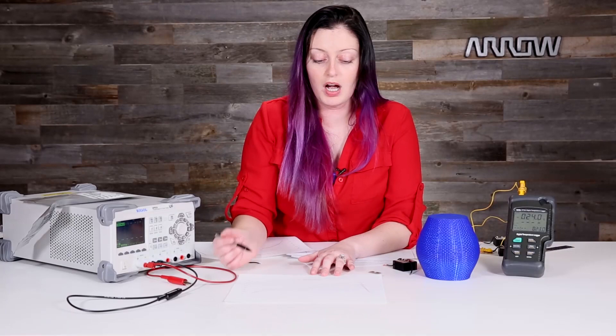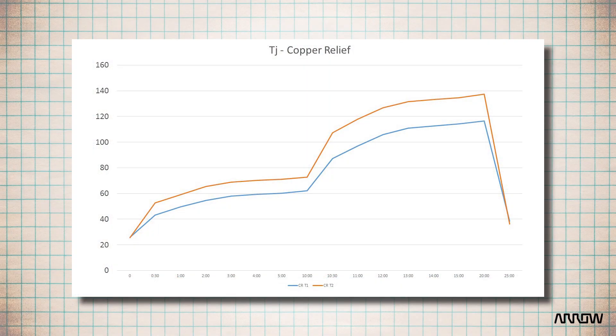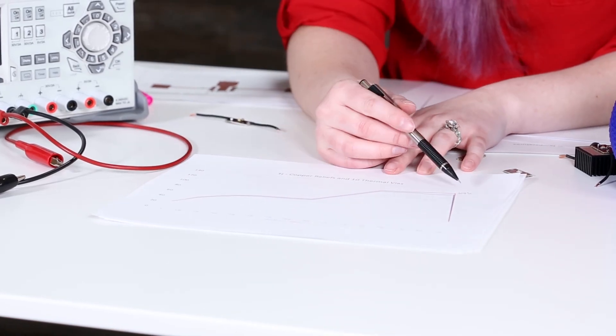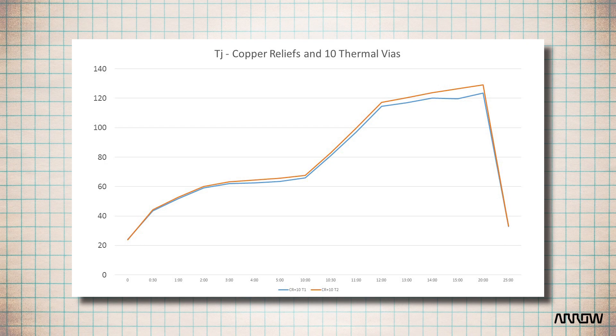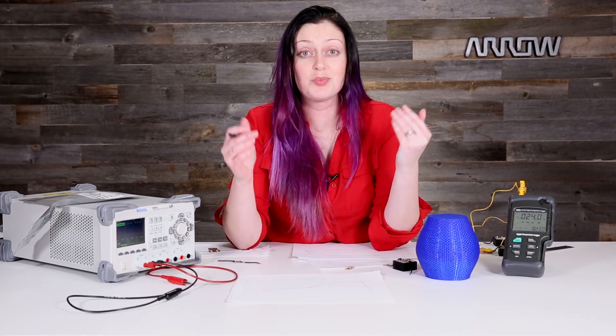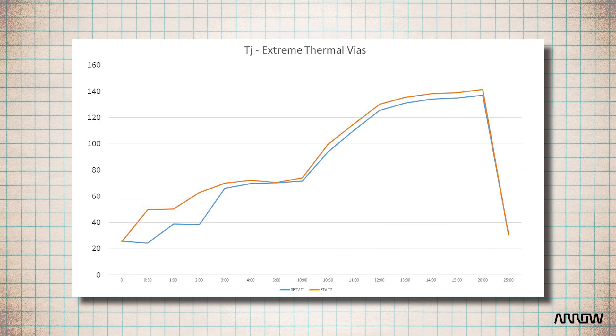The second board with the copper relief and no vias still got up to about 137 degrees. For reference, what we're aiming for is a junction temperature under 150 degrees — that is the absolute max rating on the Cree datasheet. So this is okay, but it still gets really warm. This is what we would consider the rule of thumb — it does not even quite touch 130 degrees Celsius. It effectively gets the heat out through the bottom of the board through those thermal vias. You can see the thermocouple on top of the board is orange and the one on the bottom of the board is blue — they're very close. Now, the one that I did with all of the thermal vias actually performed worse. I thought it was just that it's expensive to do that many drill hits — no, it's about 10 degrees worse than just using nine thermal vias and proper copper relief.